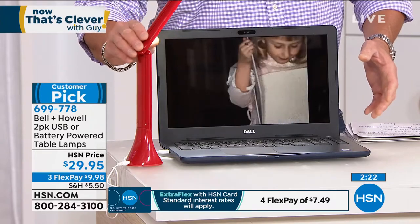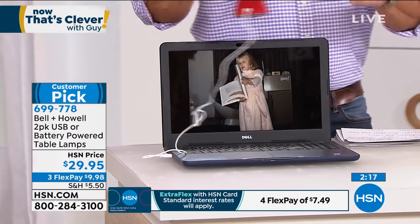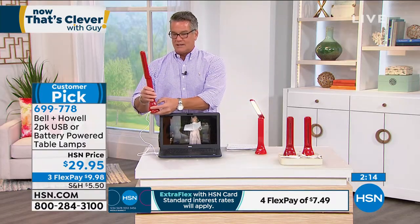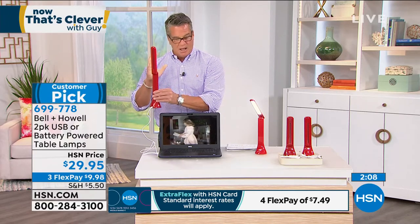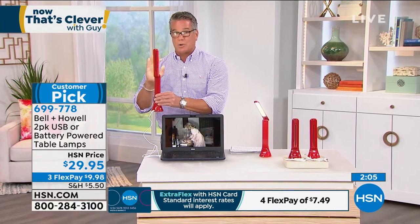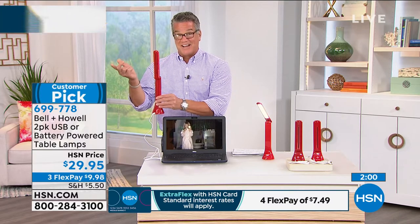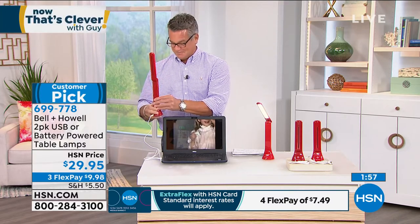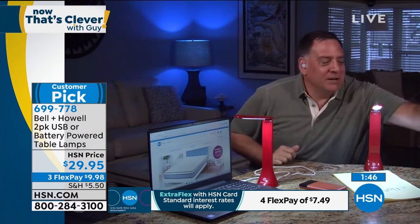When you use it as a makeup light, ladies, you'll get really great light on your face. It's a very pure LED light, so however you look in front of it, you're going to look a hundred times better when you get out in the sunlight — because this light does not lie. My wife's a big crafter, and she takes this with her when she and her friends do a craft party. You don't have enough lights — are you going to carry one of these big desk lamps? The nice thing about the Bell & Howell light is you can take it with you on a plane.